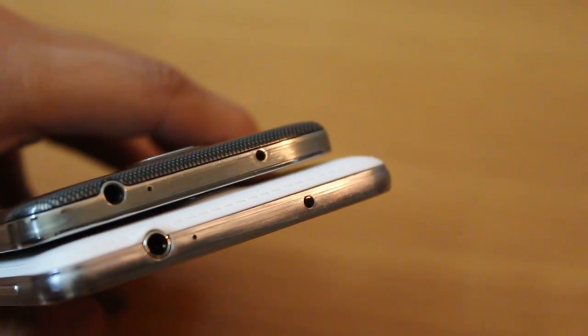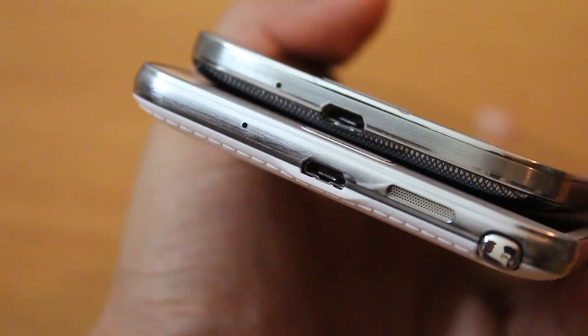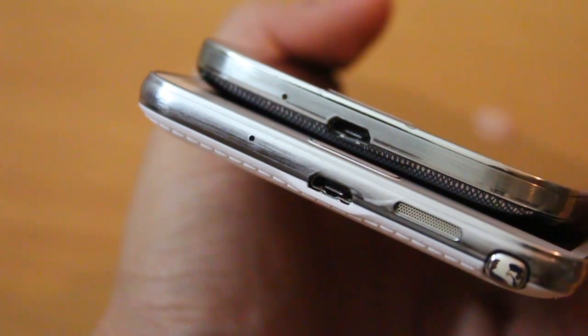Both devices have an IR blaster on top so you can change channels and control volume on any television and set-top box. There is a USB 2.0 data syncing and charging port for both devices, but the Note 3 Neo also comes with the S Pen.